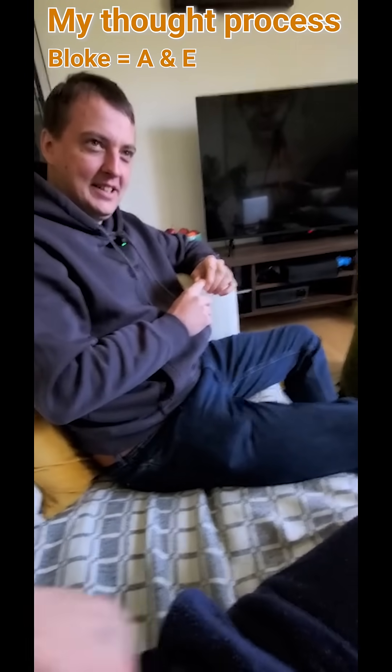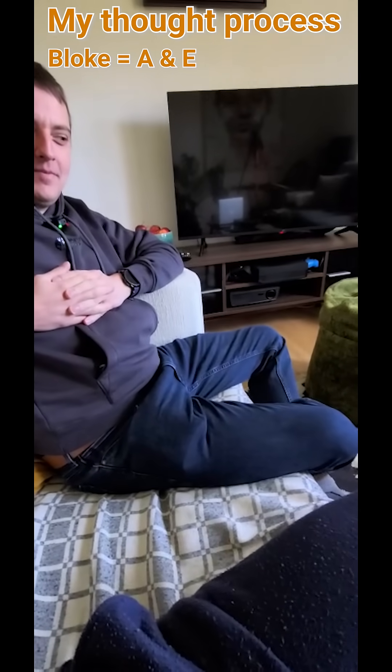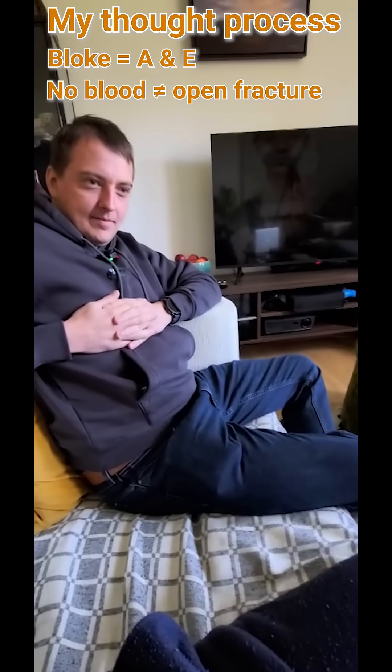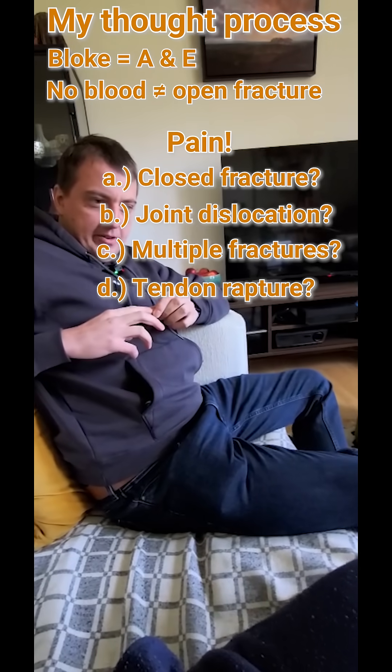A bloke walks into A&E. He is holding his hand. There's no blood coming from under his fingers, but he's in an awful lot of pain.